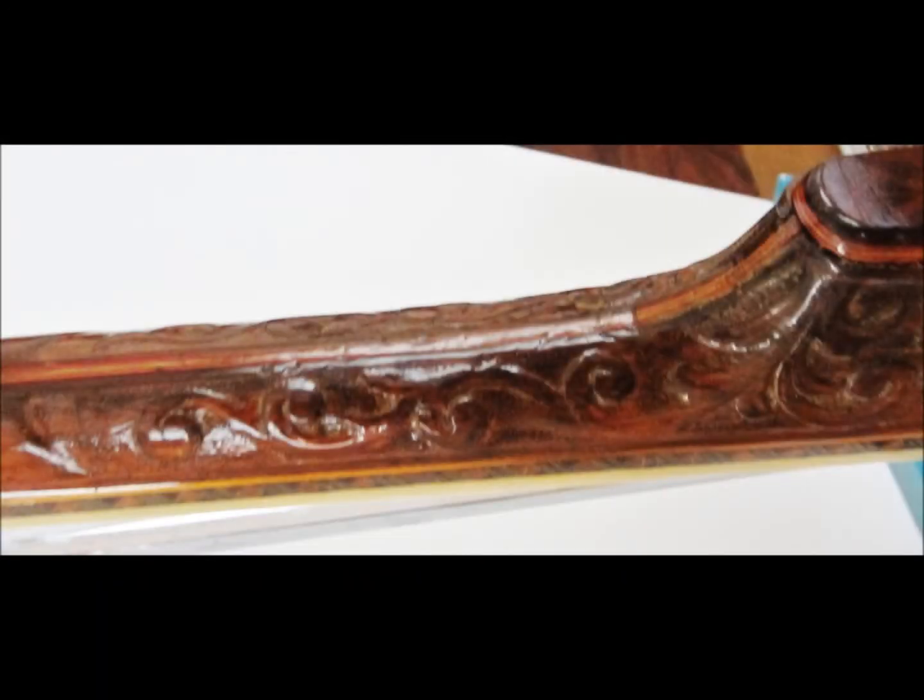Also, 1927 and 1928 models are some of the later ones to feature this decorative heel. Very ornate, very beautiful — I love it a lot.